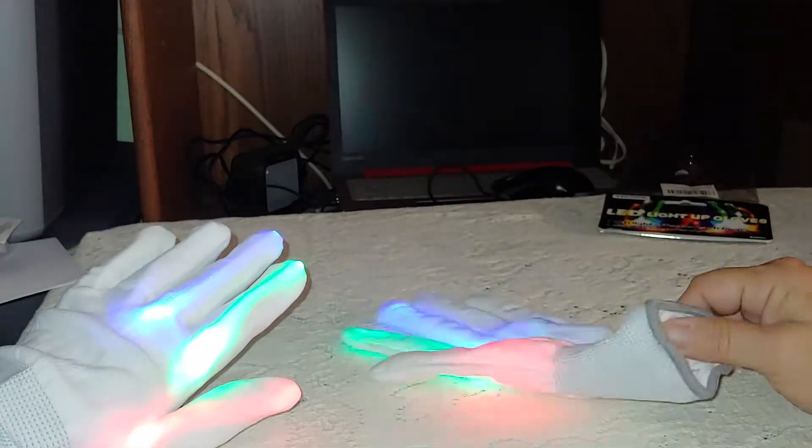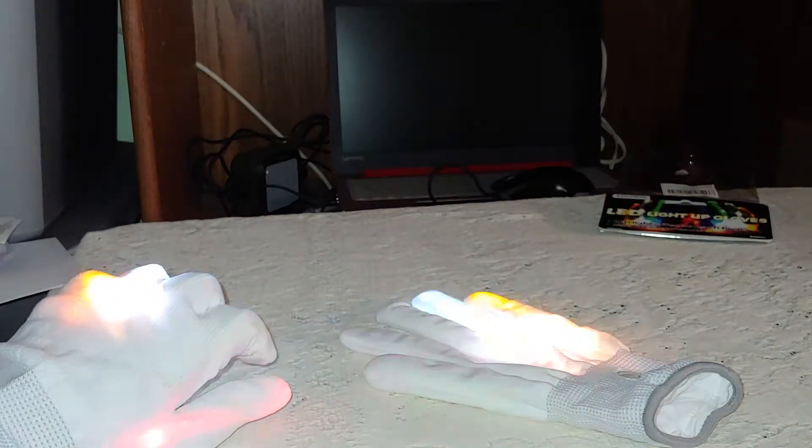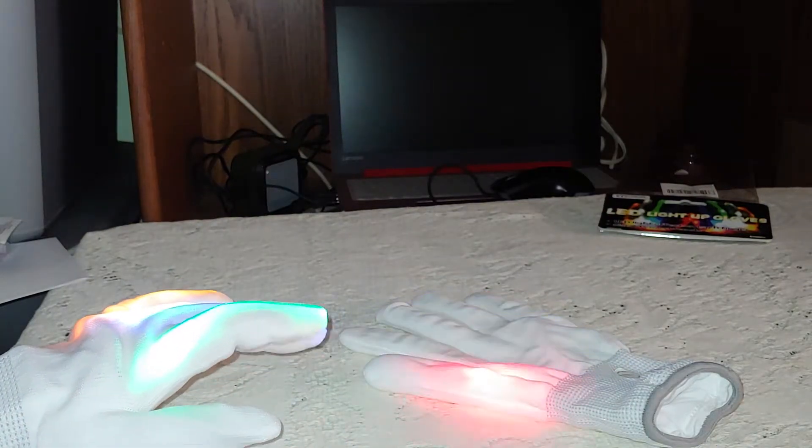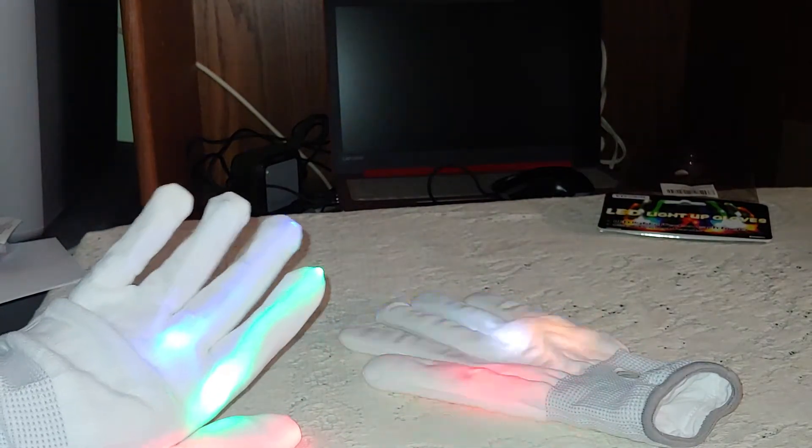They do come with the batteries installed. You do have to pluck that little plastic piece out to make the battery make connection. Check these out on Amazon — I'll leave you a link below.